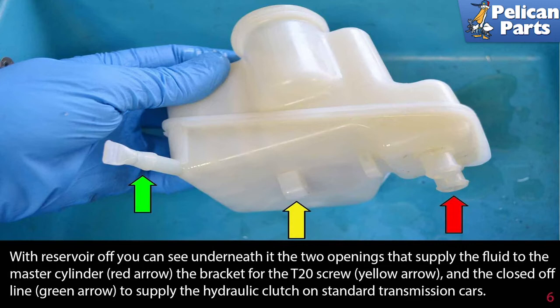With the reservoir off you can see underneath it to the two openings that supply the fluid to the master cylinder, red arrow, the bracket for the T20 screw, yellow arrow, and the close off line, green arrow, to supply the hydraulic clutch on a standard transmission car.